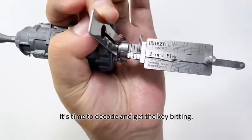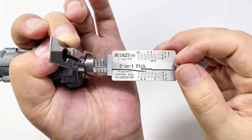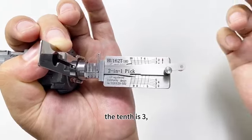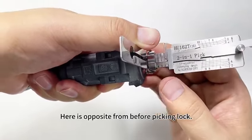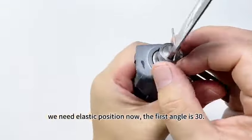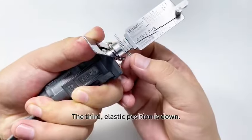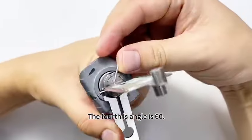It's time to decode and get the key bitting. The fifth is one. The eighth is two. The ninth is three. The sixth is four. The seventh is four. The tenth is three. The last step is to get the angle after picking the lock — this is opposite from before picking. Touch it — feeble position is down. We need the elastic position now. The first angle is 30. The second — elastic position is up — the second angle is 60. The third — elastic position is down — the third angle is 30. The fourth angle is 60. Lishi operation is finished.